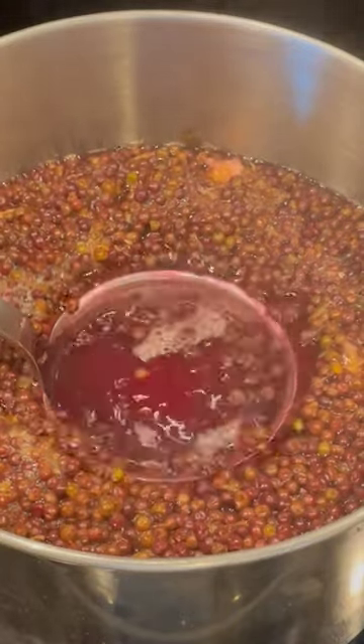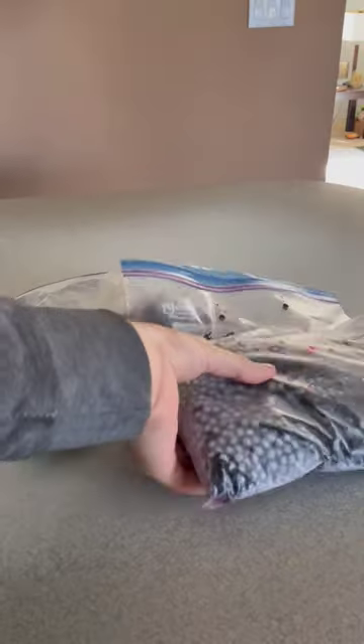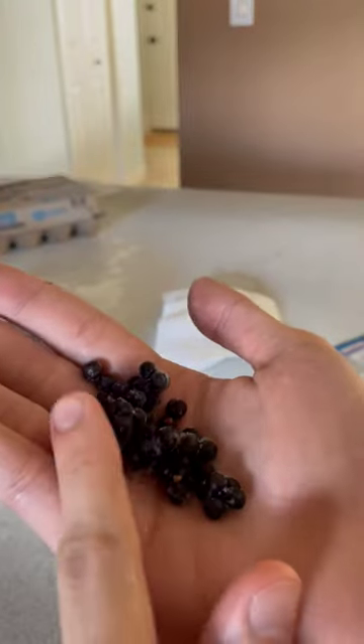Just look at this crimson must. This here is soon to be elderberry wine, that came from these elderberries that were oh so generously donated to me.